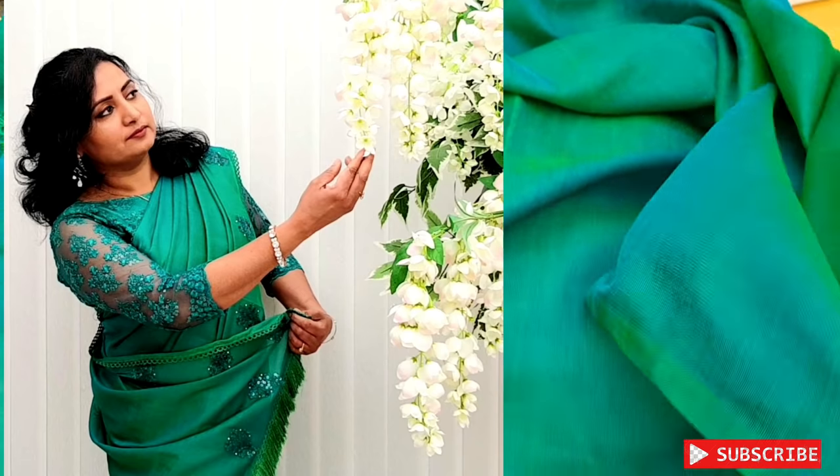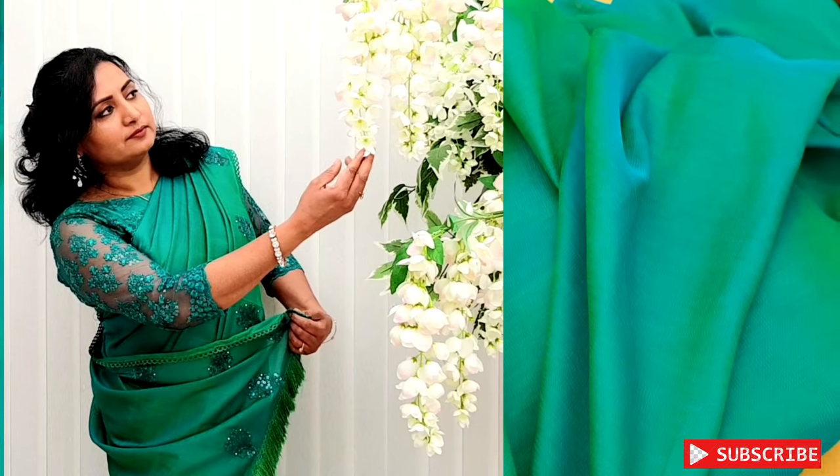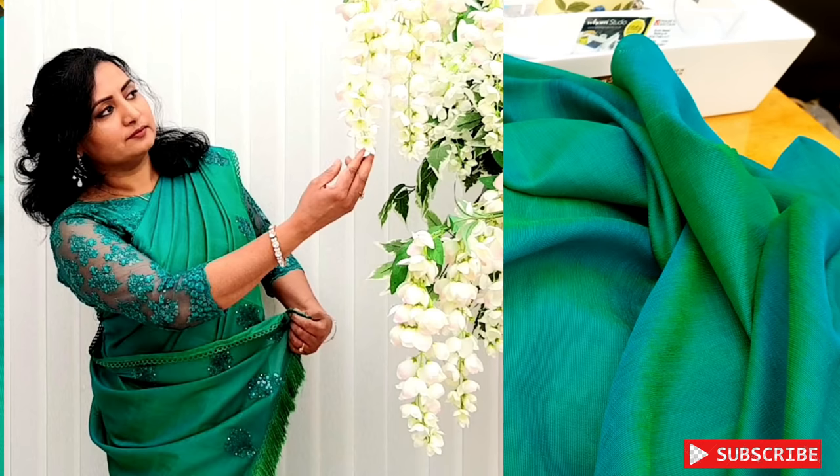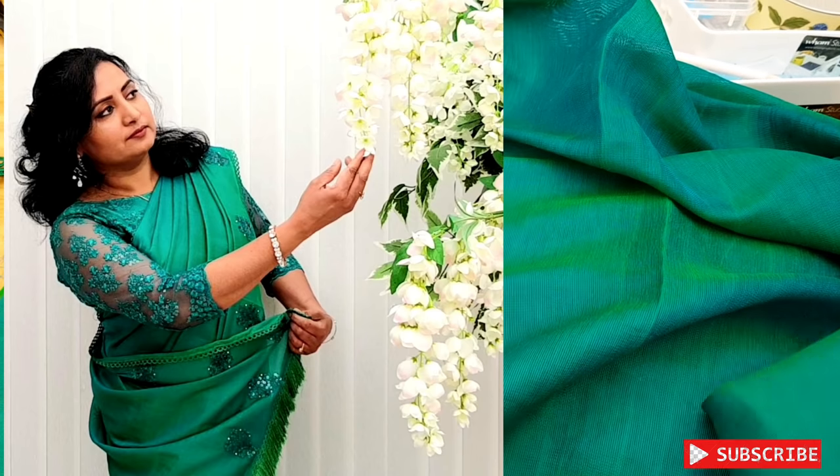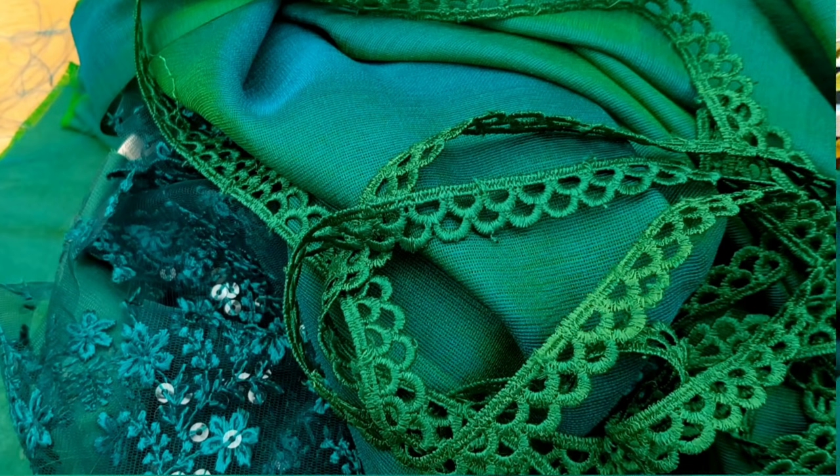I'm going to use a gelashmi. If you want to use this color, you can't use this XR color. Our sari blouse is ready. I don't want to use this work — if you want to use this color, we can use this as a simple color.